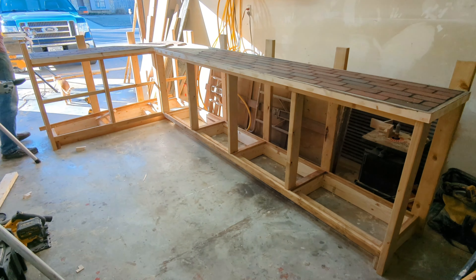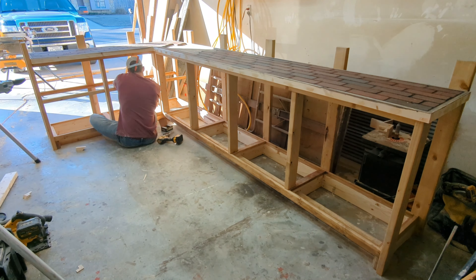Now I'm adding the two shelves for this bar, and once this is done it's basically ready for barn wood.